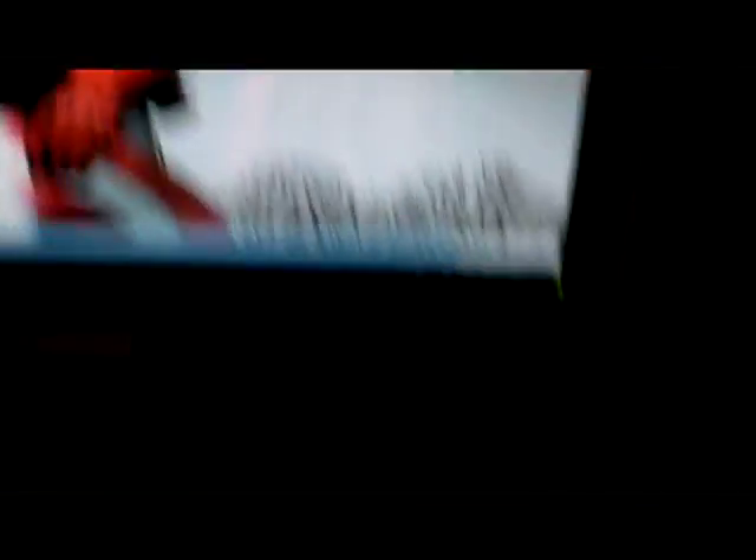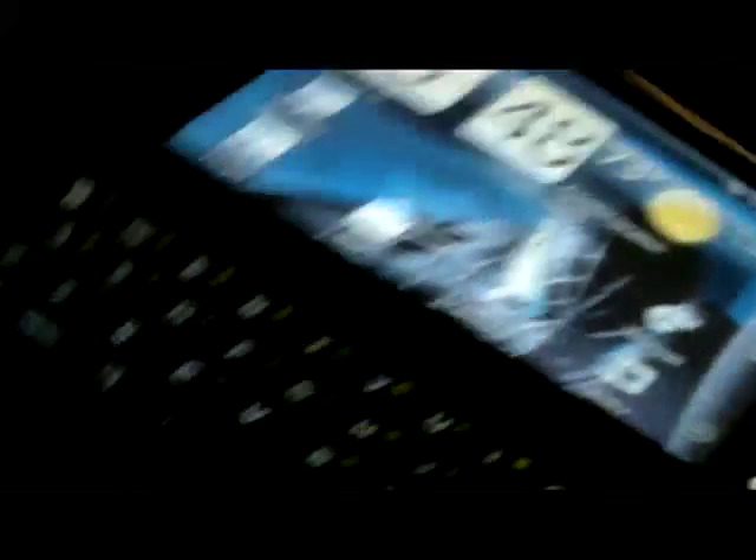We are going to temp root the HTC Evo Shift. Just to show you that I am rooting the Shift — HTC Evo Shift. Pretty swift little phone. Let's begin.